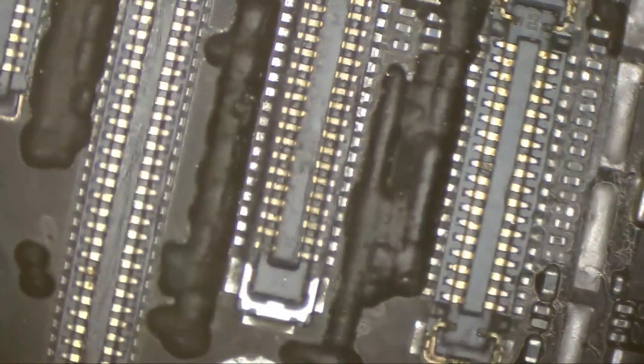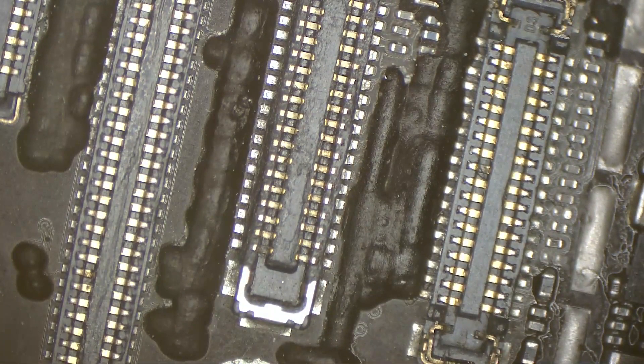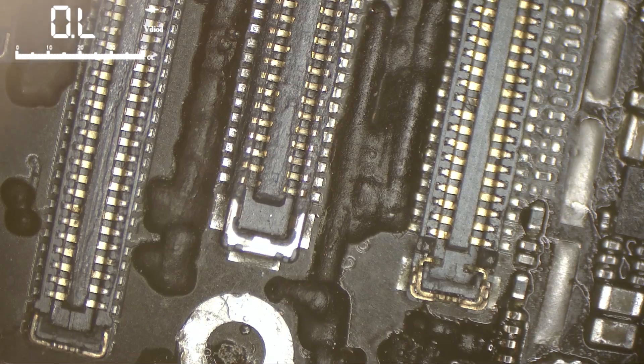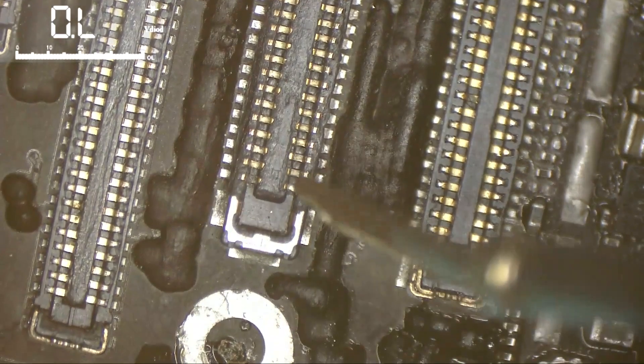Let's check the resistance to ground on the display port. That will give us an idea about what's going on here — what's missing, what lines are shorted. And then we will check that screw hole. Let's start from the left.